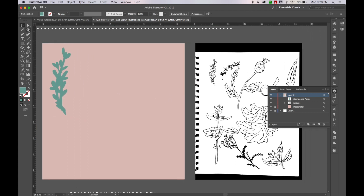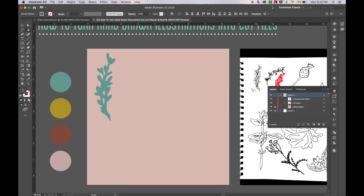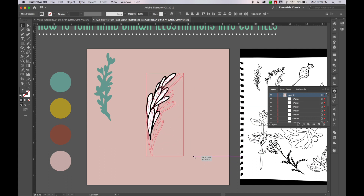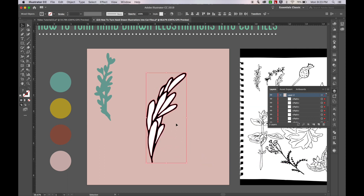I'm going to do another simple one — once again using the lasso tool. I'm just going to select this little laurel shape as well, hit copy Command C, paste Command V. With this one I want to do something just a little bit different.